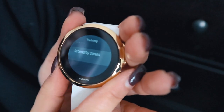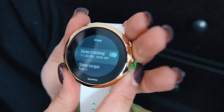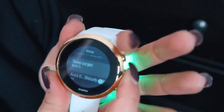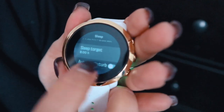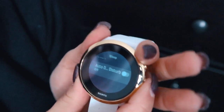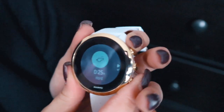Sleep tracking is cool — I want to try and get eight hours of sleep a night. You can put in when you want to go to bed and what your sleep target is, so mine is eight hours. And then there's auto do not disturb.